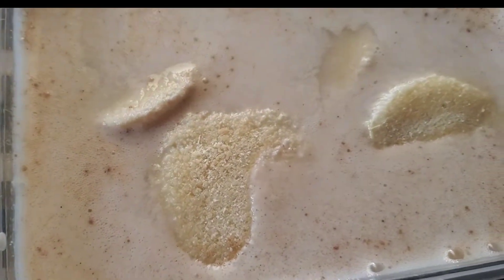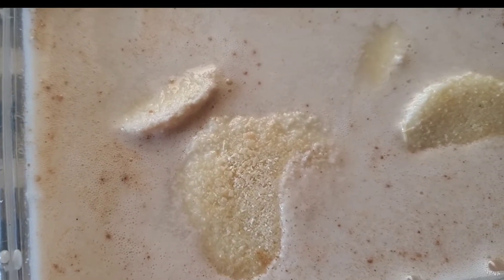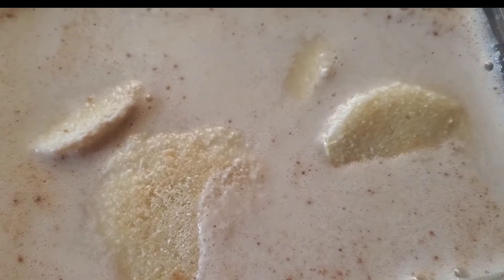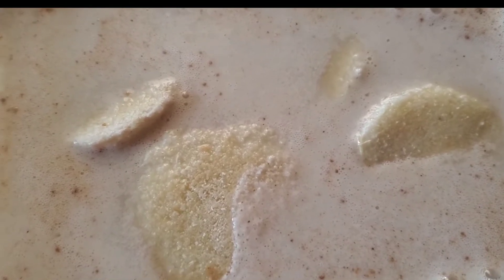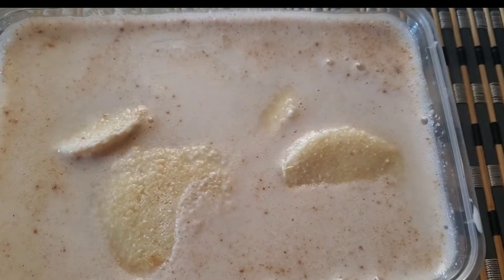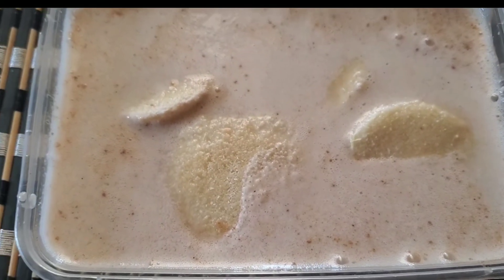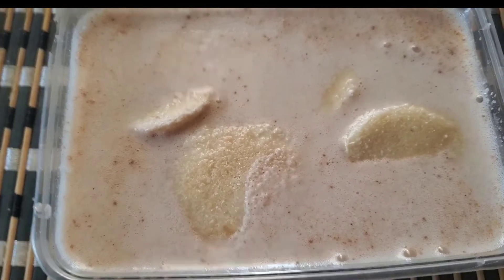I'm just dropping the bammy pieces in, allowing them to be submerged and to soak. Later on when it's time to fry, you'll see what they look like. Bammy, go soak away! In the meantime, I'm going to prep the fish.